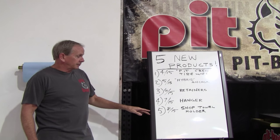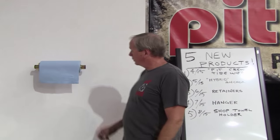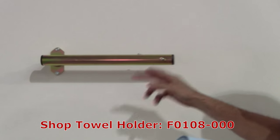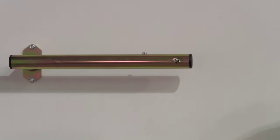We have the shop towel holder. I want you to take a look at this thing. It's a way to mount your shop towels on the wall of your garage or in your trailer. This thing can be mounted horizontally, left or right, or you can mount it vertically.